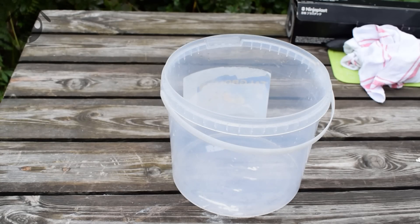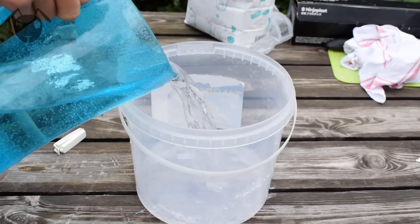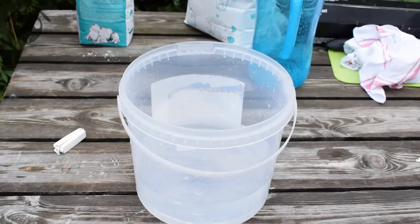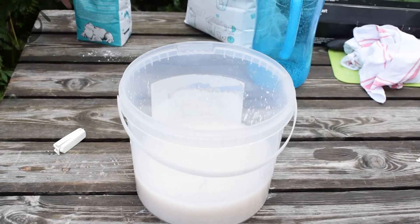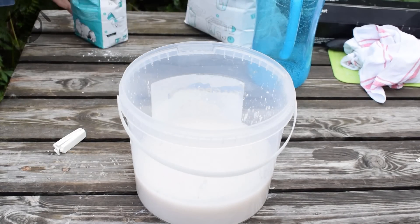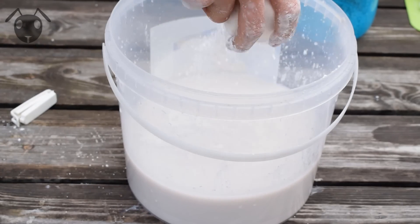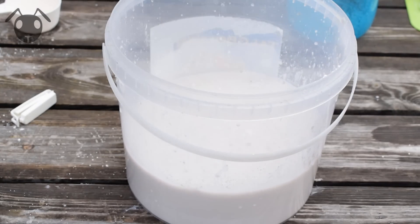Now it's time to make the plaster. I didn't really use any real measurements for this, I just went on gut feeling. However, you are going to add the plaster in a soft powdering motion, not all at once, because then there will be lumps in the plaster. Also, you know it's done when it starts to form islands on the surface.